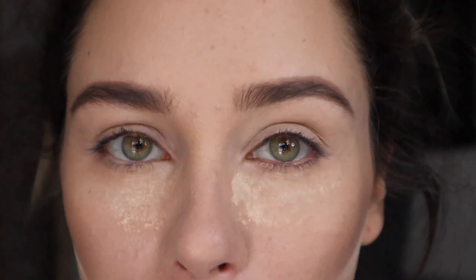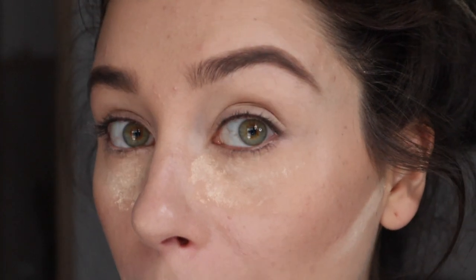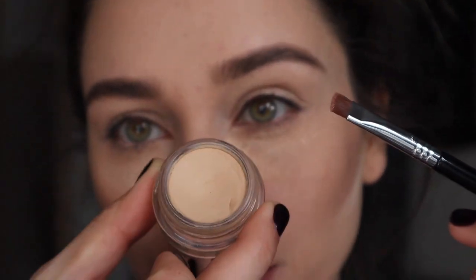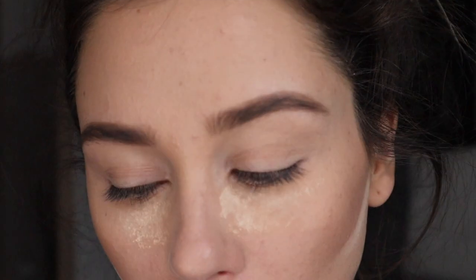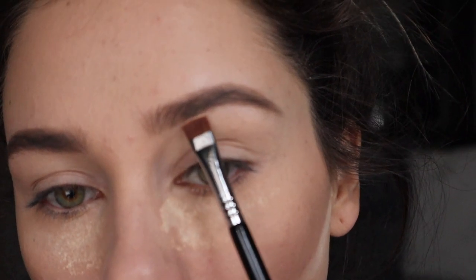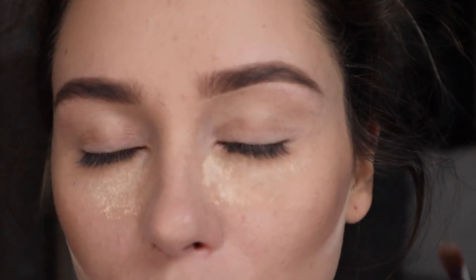I went ahead and primed my eyelids with the Soft Ochre Prolongwear Paint Pot by MAC. Now let's carve out our brows — I'm going to use the Flat Definer by Sigma, E15. It's super nice to carve out your brows. Just dip into your Soft Ochre a little bit and start defining your brows. This process just makes them look really sharp and pretty.